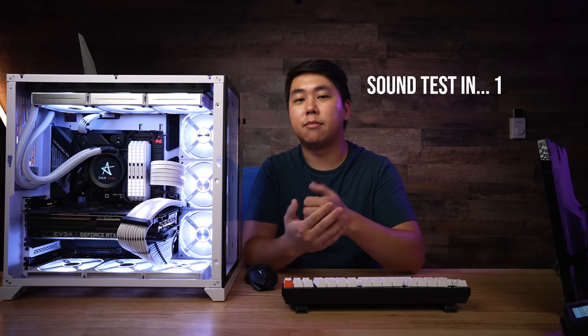When it comes to noise levels, here is what it sounds like at various different RPMs.